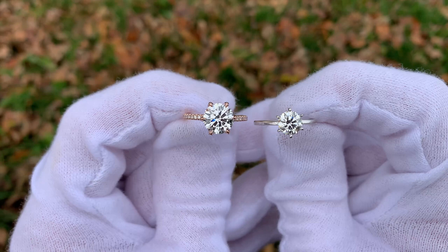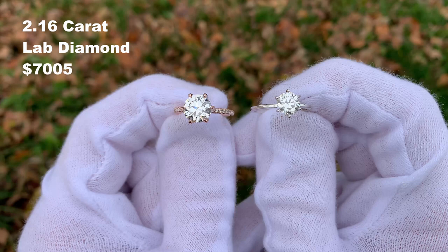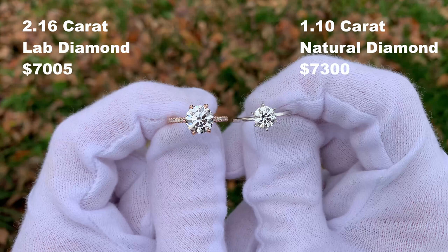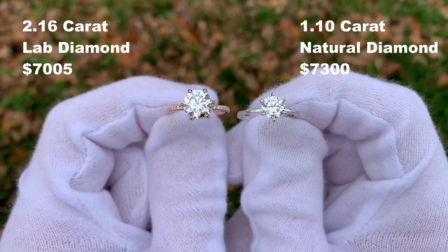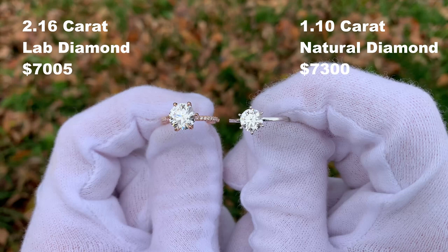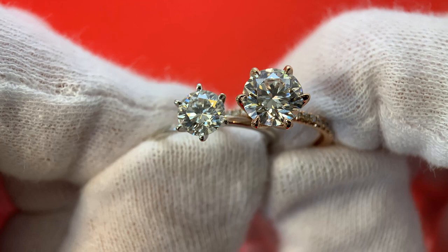So let's get to the result. The diamond on the left is a 2.16 carat, $7,000 lab diamond. The diamond on the right is a 1.1 carat, $7,300 natural diamond. The ring on the right is actually slightly more expensive than the ring on the left because it's a natural diamond. This is a great video because you can really see the difference in size between the two diamonds, but you can also see from the video that they look very similar to one another in terms of aesthetic. They both look absolutely fantastic. So it's up to you to decide — for your budget, would you rather go with a larger lab diamond or a smaller natural diamond? This comparison of two ~$7,000 diamonds is a great way to show just what you can get for your money.